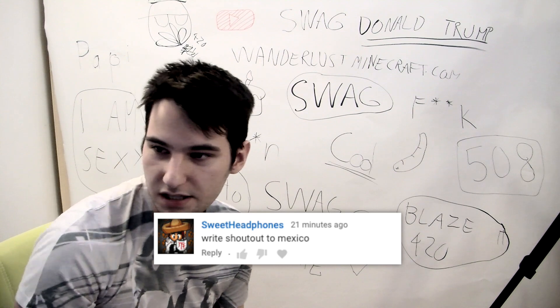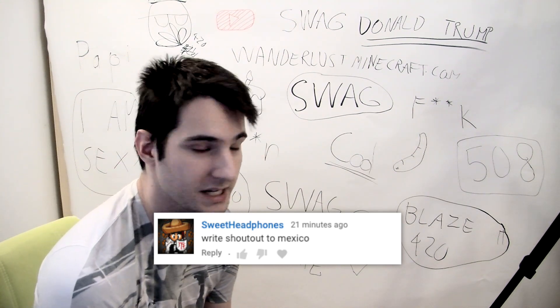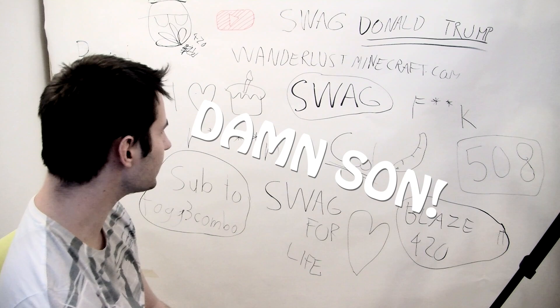And the last one is extremely simple: shout out to Mexico. Damn son!